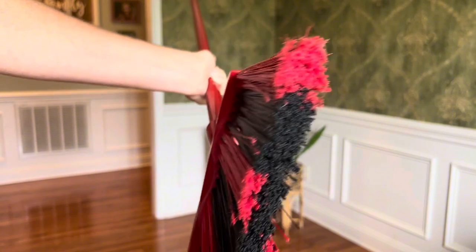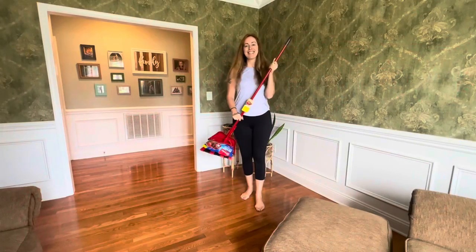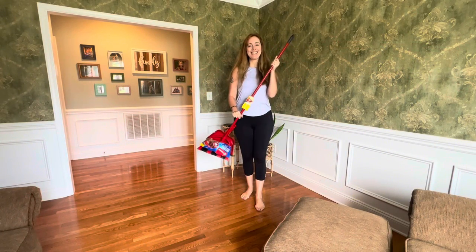This is a next level broom and dustpan set. It might make you actually like sweeping your floors.